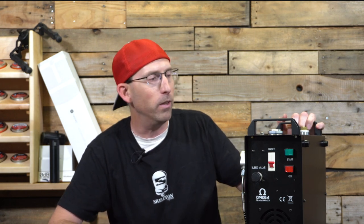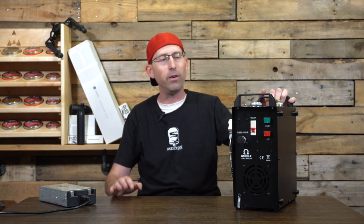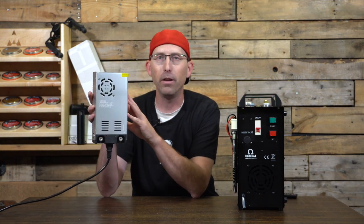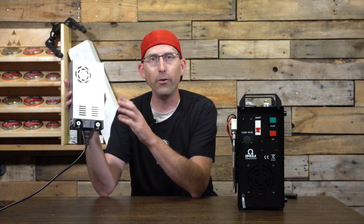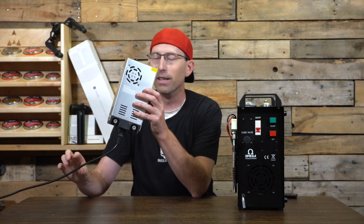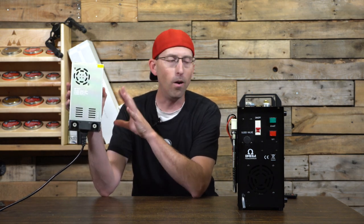We're going to run down some features that I really like, as well as a couple of things you may want to consider adding to this compressor. The first feature I really enjoy is that it can run not only on 12 volt from your car, but it also comes with an inverter that allows you to plug it into your home 110 outlet. Note that it does not have an on/off switch — it has a fan to keep the unit cooler, but I'd love a switch so I'm not leaving the fan running all the time.